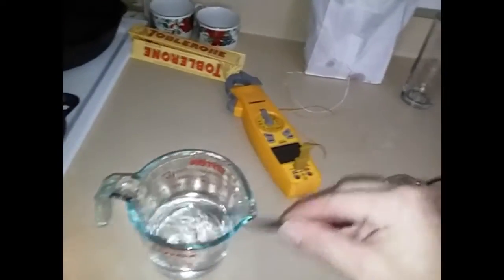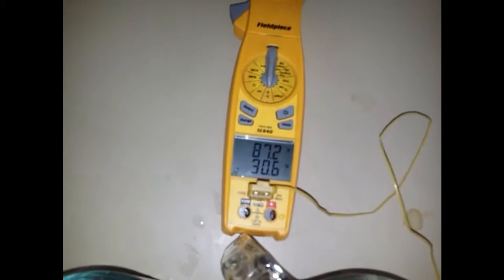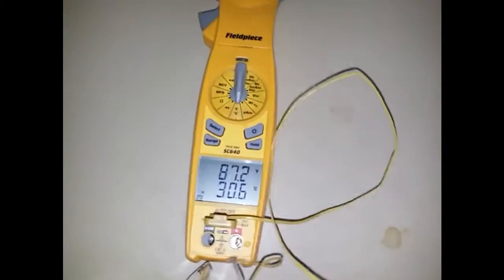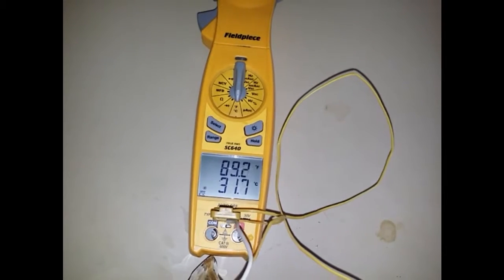Okay, let's give them a stir and see what the temperature gets to. We're reading 87.4 in one cup and 89 in the other.